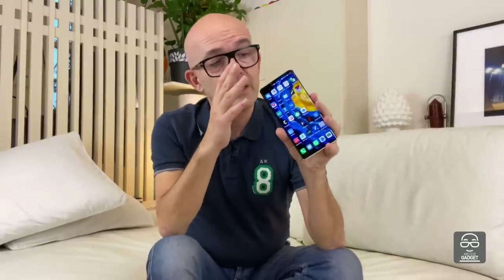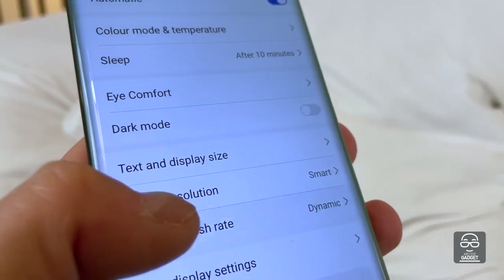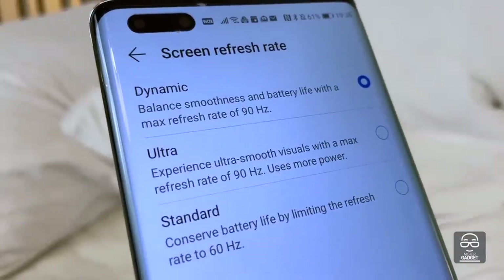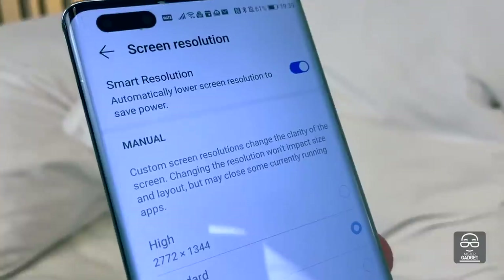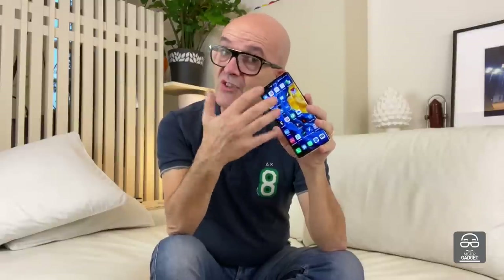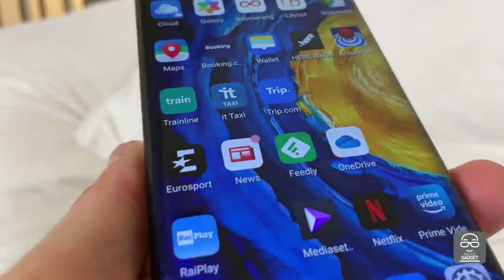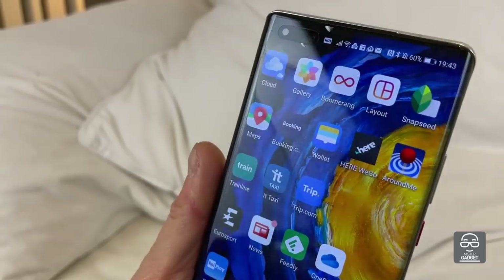The first detail coming to your eyes is the display. It's an AMOLED display with a 90Hz refresh rate. You can decide whether to use the 90Hz, the 60Hz, or an automatic setting. This is the same for the definition of the display — you can choose one of three available definitions, or let the phone decide automatically depending on how you use it, which helps save battery. The visibility and readability of this display is really, really gorgeous, even under direct sunlight. Thumbs up for the display.